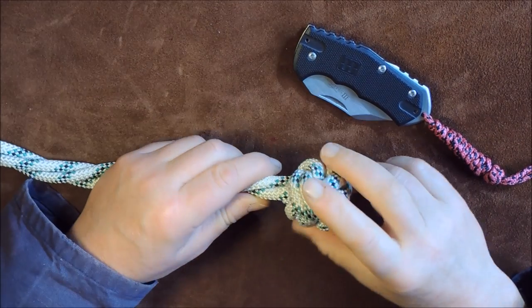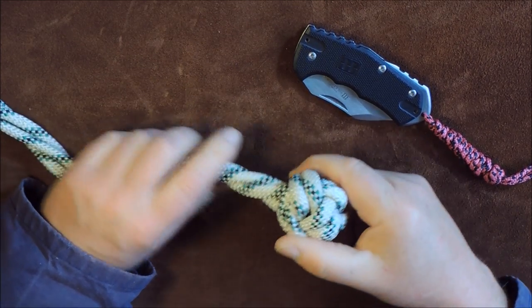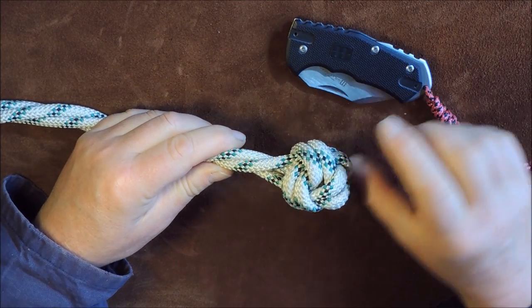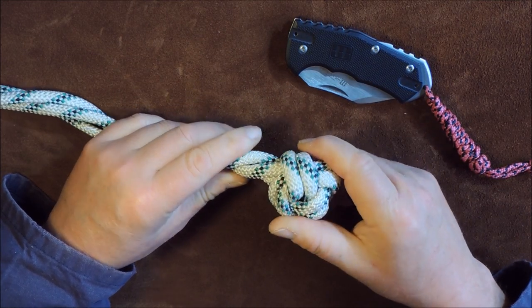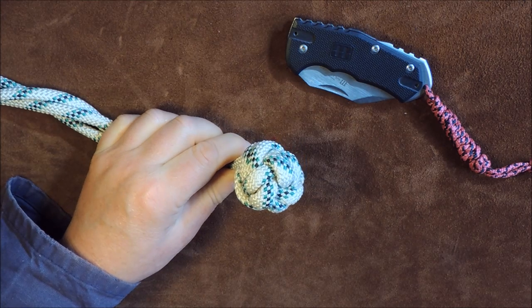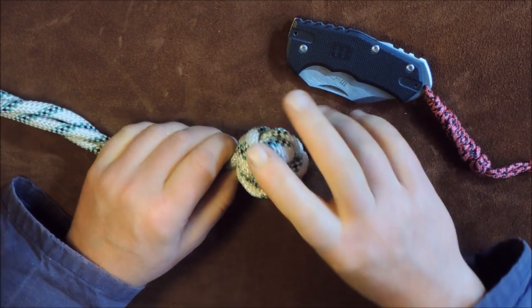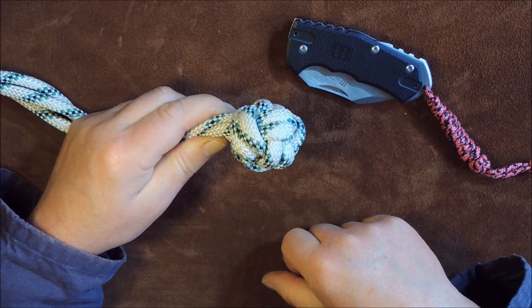Welcome back. In today's little exercise we're going to tie the man rope knot. It's a rather decorative diamond-looking knot in the end of a rope. More often than not you see them in houses on the end of ropes on railings — if you've got a rope railing going up the stairs or outside. Instead of putting a plain knot, you put a man rope knot in the end — it's just a decorative stopper knot on the end of your rope.